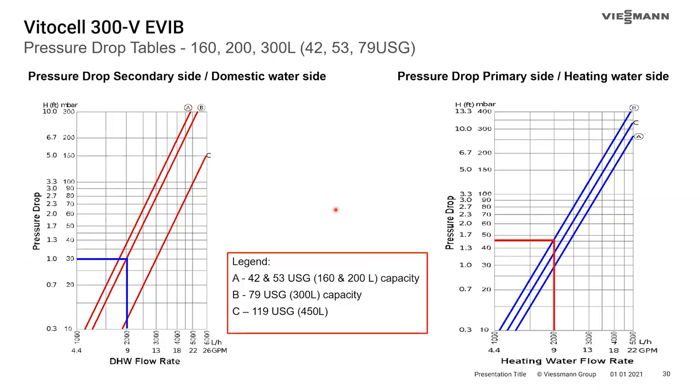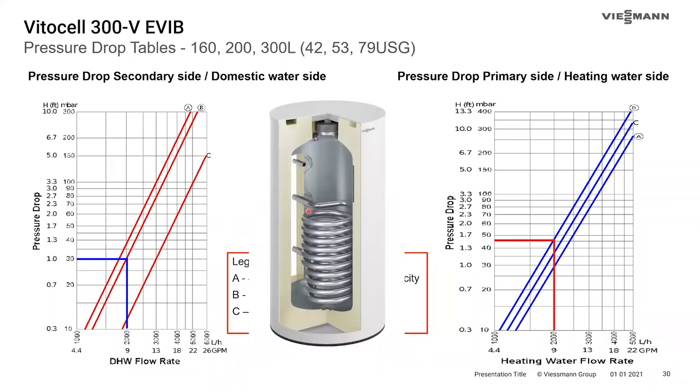The product data includes pressure drop tables — one for the primary heating water side and one for the domestic water side. What's really impressive about these vertical tanks is the low pressure drop across the heating coil. At 9 GPM on the domestic side, you get about one foot head of pressure drop; on the heating coil side you're only looking at 1.5 feet — only a 50% increase. A lot of that comes down to the coil being a continual spiral in the larger inch-and-three-eighths diameter, without sharp turns to create turbulence and pressure drop.